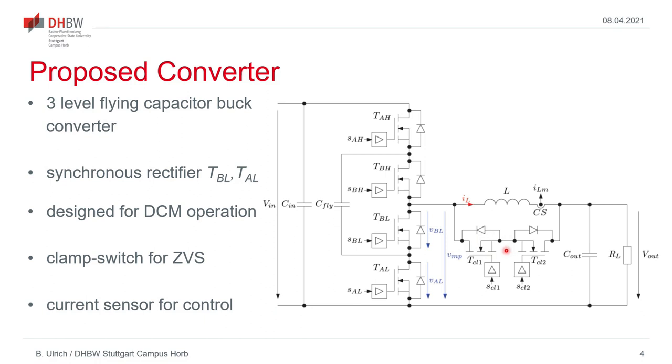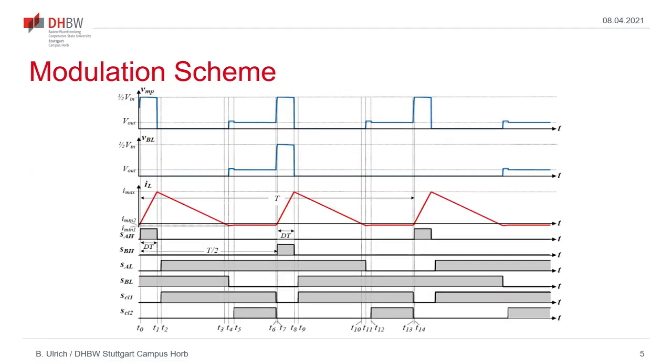At the turn-off of the clamp switch, the negative inductor current will start to resonantly charge the midpoint voltage from the value of the output voltage to half the input voltage, allowing a zero-voltage turn-on of the two high-side transistors. For the proposed operating scheme to work, we need a current sensor to synchronize the gate-driving signals. The basic operation will be explained using the simulated waveforms shown here on this slide. The two upper traces show the voltage at the midpoint and the voltage across one of the low-side switches. In the middle, the red trace shows the inductor current, and the lower six traces show the control signals of the six active switches.